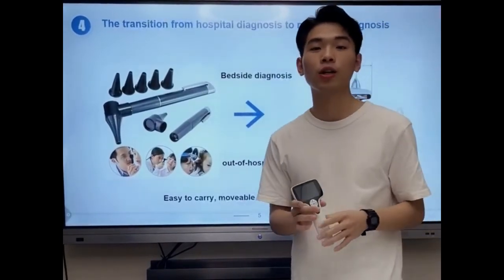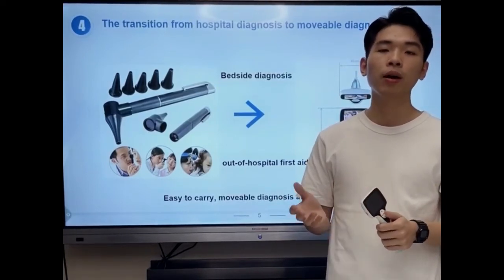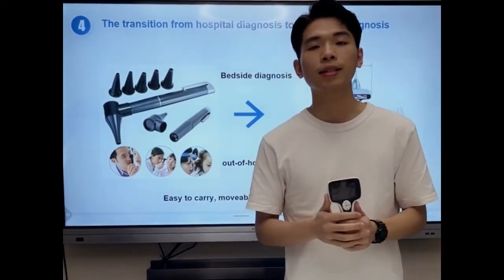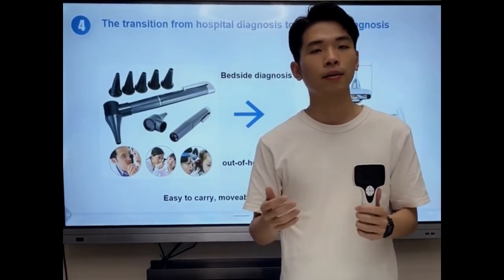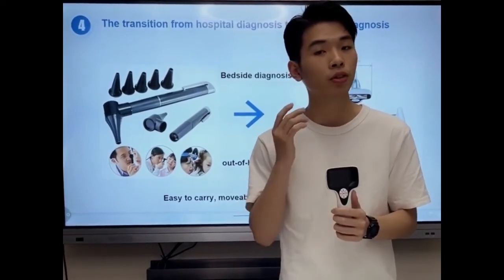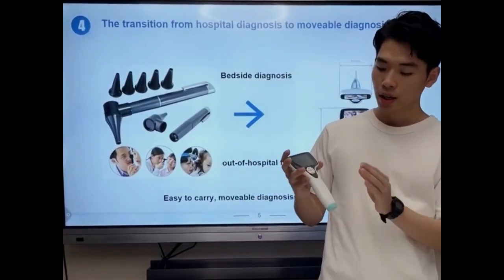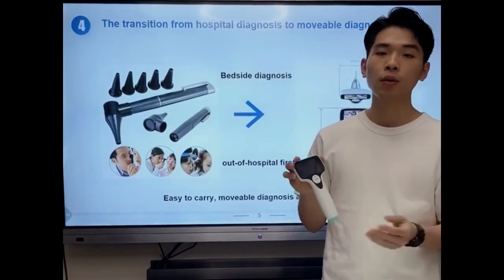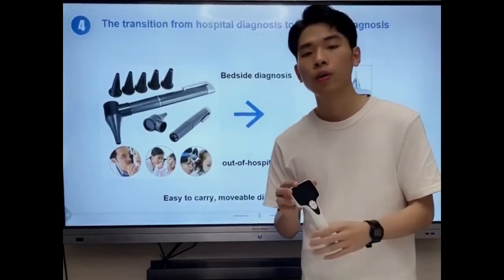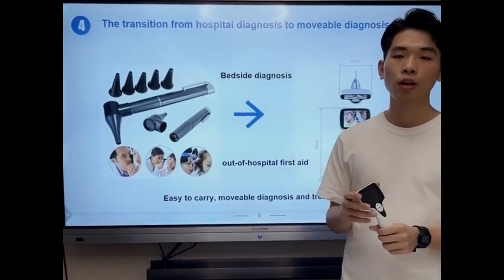As we all know, the traditional otoscope is a fundamental tool in the audiology industry. Compared with the traditional otoscope, our video otoscope with LED lights and a high color sensor can give doctors the opportunity to have a comprehensive look at patients' ears. Also, our video otoscope has a smaller, sleek design and is lightweight, making it easier to carry. We can not only use it in hospital examinations, but also outside the hospital.